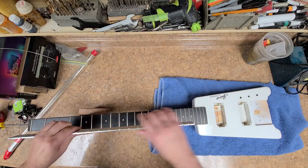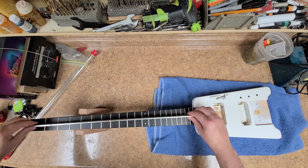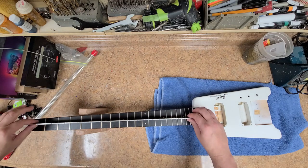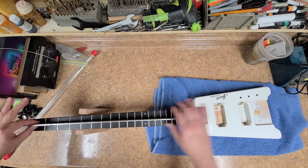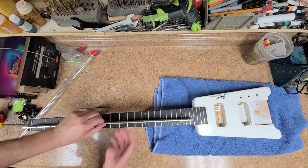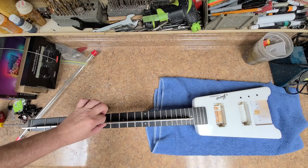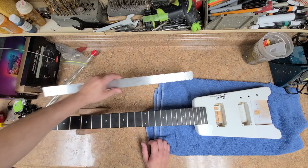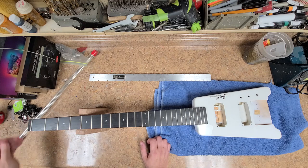I can see the headstock moving — the neck moving — really good. And I got rid of that back bow, so let's see if I have any issues going on with it. Nope, it is completely flat now. So the truss rod does work.